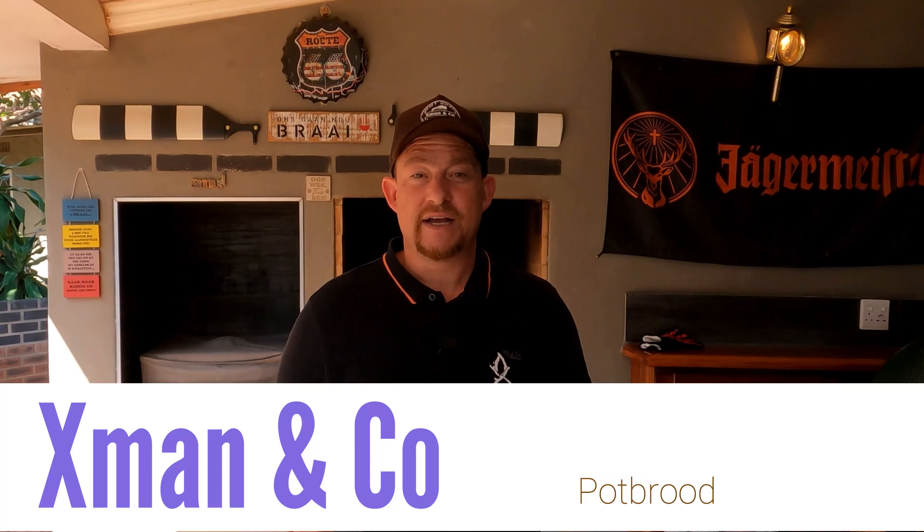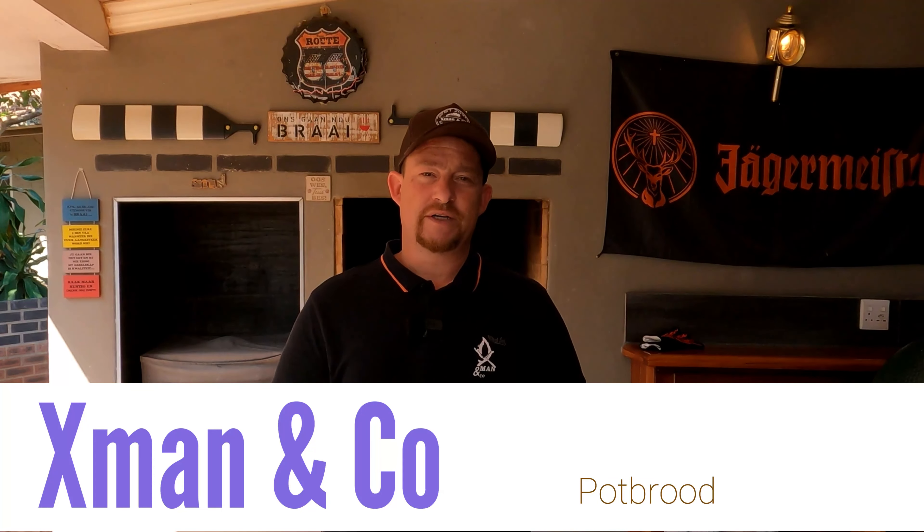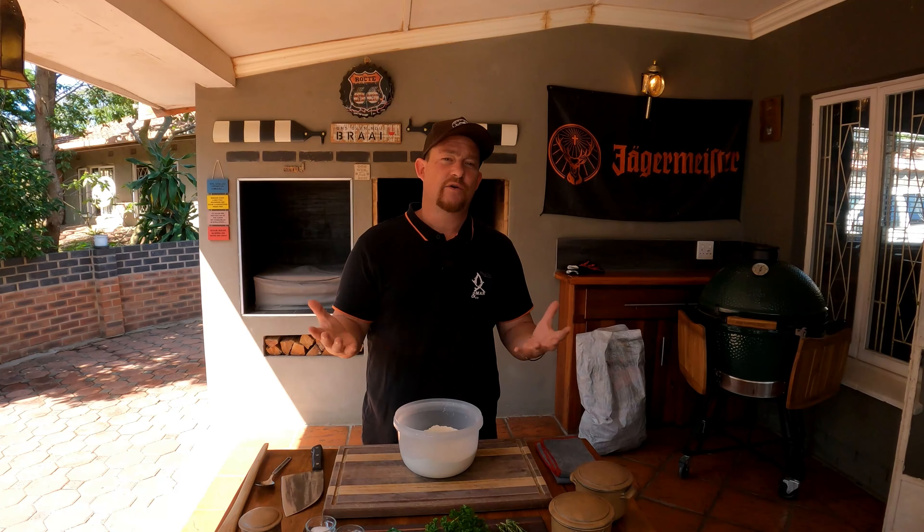What's up guys, X-Men and Co here today. We're making a beautiful pot bread — if you're not sure what it is, hang around, it's going to be amazing. Pot bread is a type of bread traditionally made in a flat bottom cast iron pot on the open fire or on a barbecue.